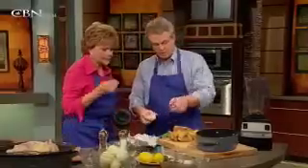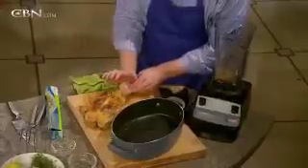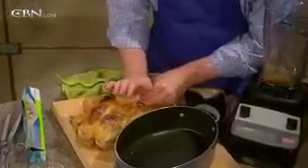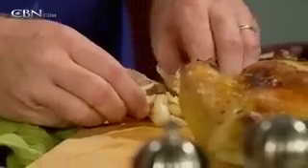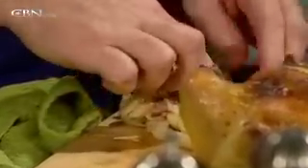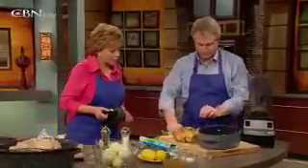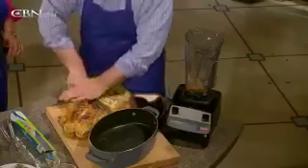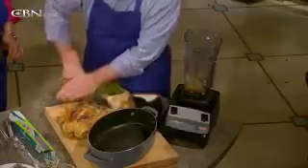You're not scared of getting dirty. Use the back of your hand like this and just squeeze the garlic out — they all pop out of their skins. Then take a chef's knife and finish the job.